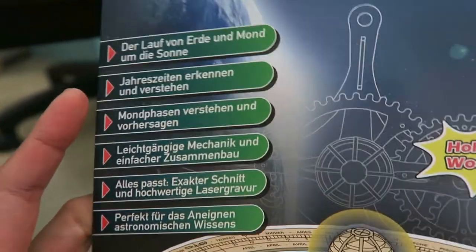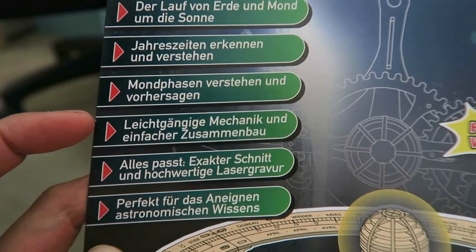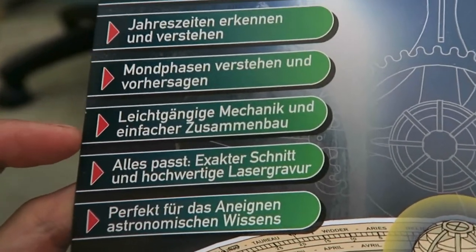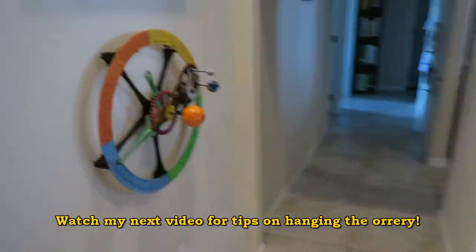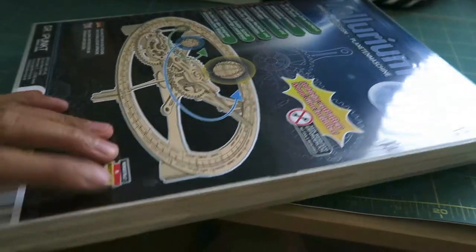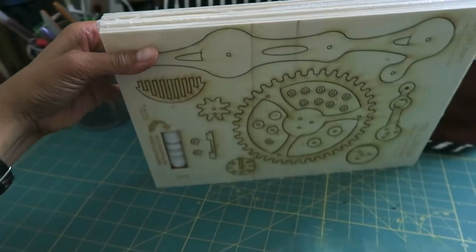I translated all of this on Google Translate, and the one part that I'm really excited about is this one. It says easy hanging mechanics and easy assembly. Easy hanging mechanics could mean I could hang this up on the wall, because I'm most likely moving again and I don't really have 19 inches of space other than the fireplace here. From the picture you'd think this was a box, but really it's just a plastic sleeve over a bunch of panels of wood.